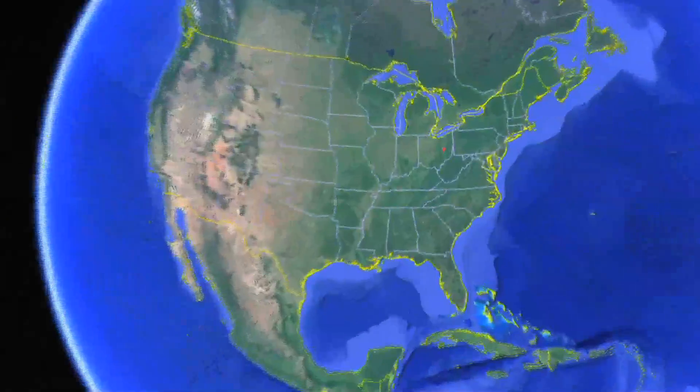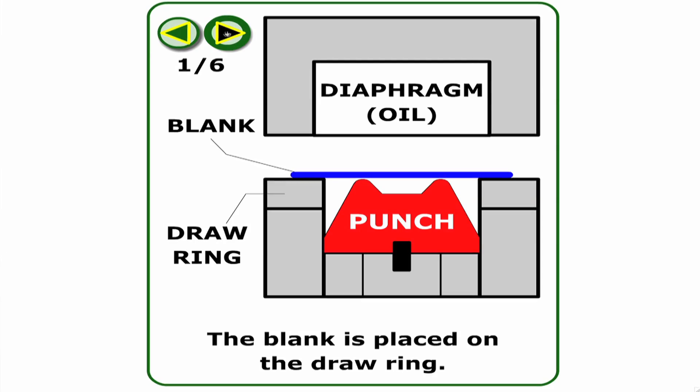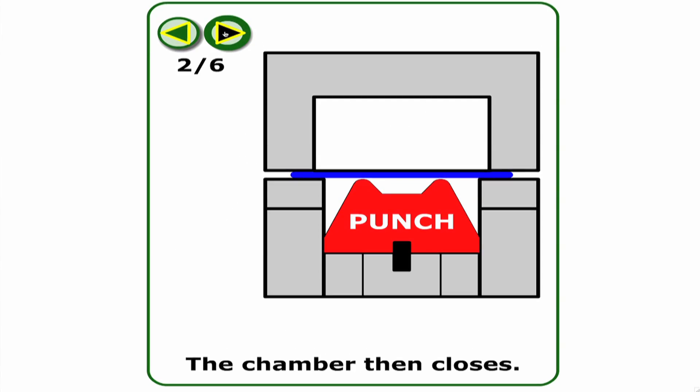Jones Metal in West Lafayette, Ohio started out in 1923 as an enameling company and now Jones Metal is an industry leader in hydroforming technology. The hydroform process is similar to stamping, but instead of having two halves of the dies, you utilize one half and the other side is a pressurized chamber, which allows for more complex shapes, half the tooling cost, and more flexibility.